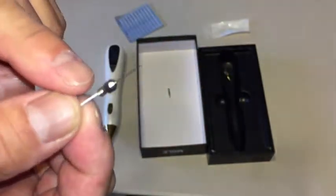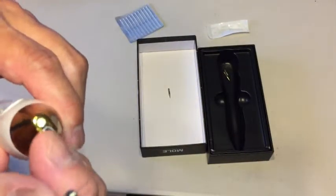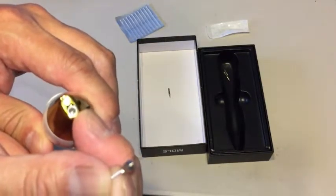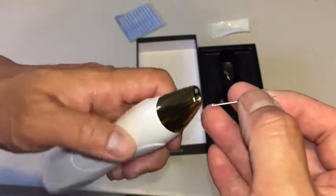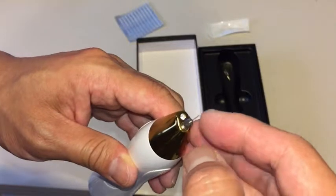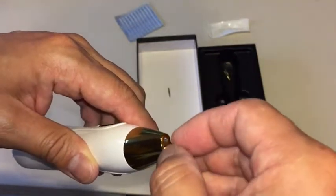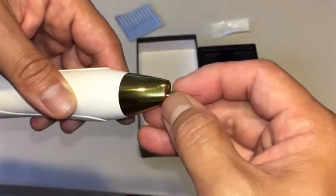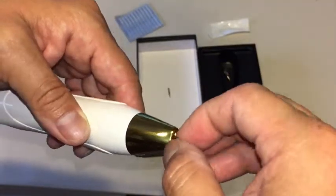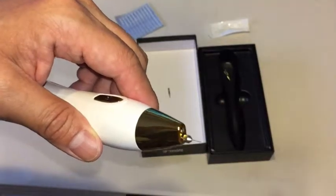And then we're going to affix it to the pen. You'll notice some threads in the pen, so just screw it in. Do not lose the screw housing. Try not to poke yourself. I'm turning clockwise to tighten it. Once it's secure, we're ready.